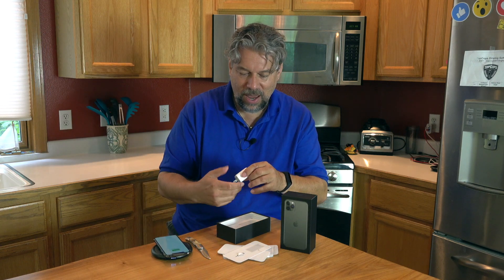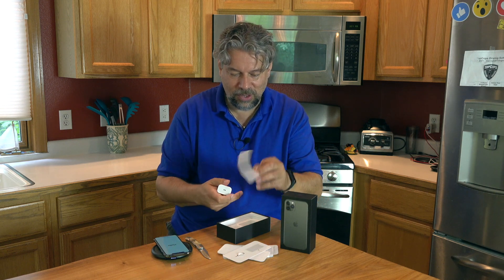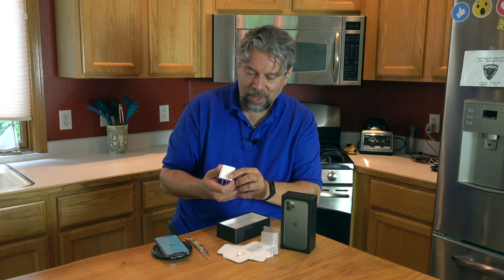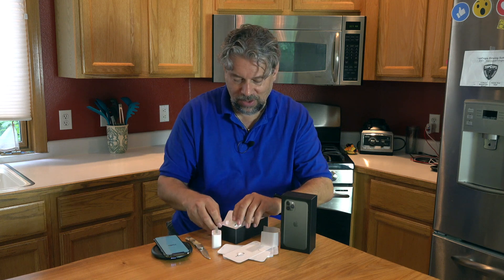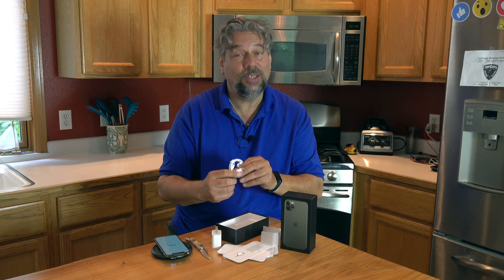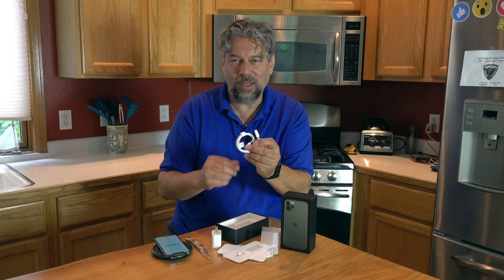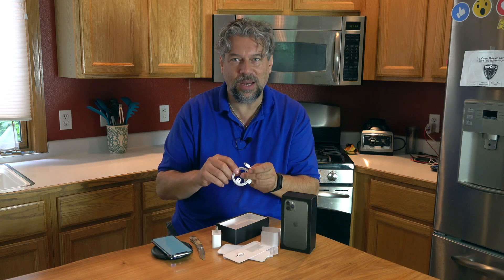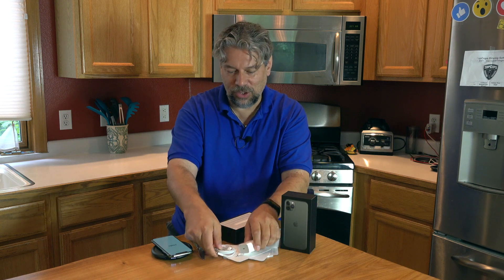We're going to let it keep charging. There is the charging unit, and I believe this is supposed to be the fast charger. It doesn't have much writing on it, but it looks like USB-C on that end. Let's see if there's a cable that matches — and there is indeed. It's USB-C on one end and lightning on the other, which confirms that yes, this uses lightning for charging and data. That cable goes with this and gives you your charging and power.